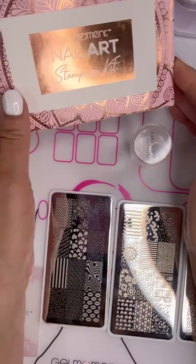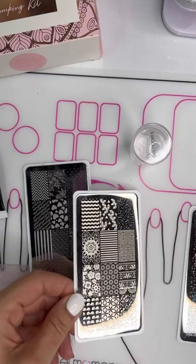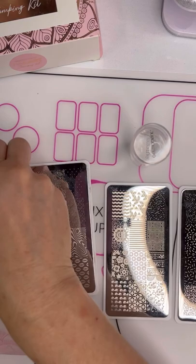I'm going to show you how to use the stamping kit. The original stamping kit comes with three stamping plates: Retro Romance, which is plate number one; Summer Style, which is plate number two; and Antelope Patterns, which is plate number three.